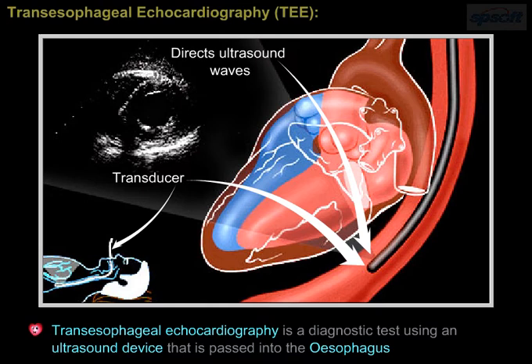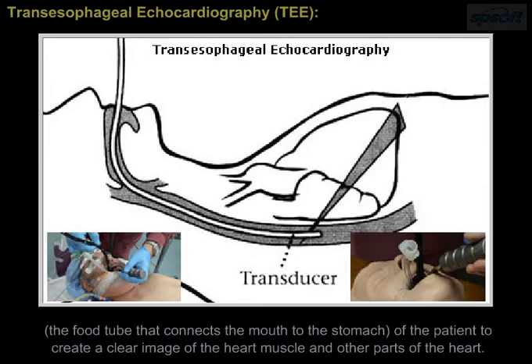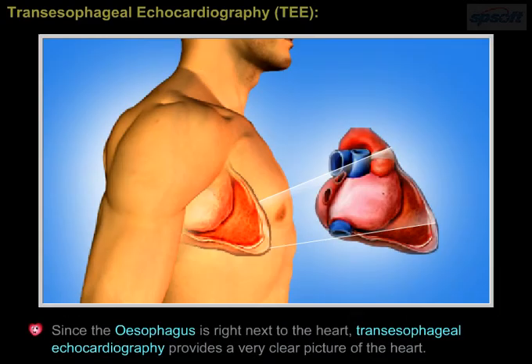Transesophageal echocardiography, TEE, is a diagnostic test using an ultrasound device that is passed into the esophagus, the tube that connects the mouth to the stomach of the patient, to create a clear image of the heart muscle and other parts of the heart. Since the esophagus is right next to the heart, transesophageal echocardiography provides a very clear picture of the heart.